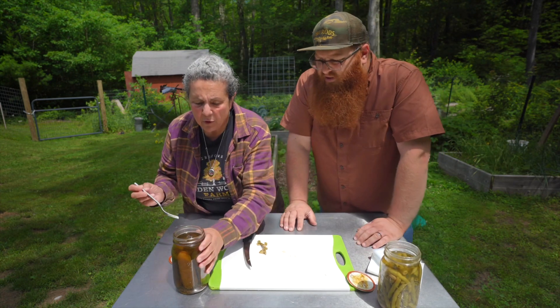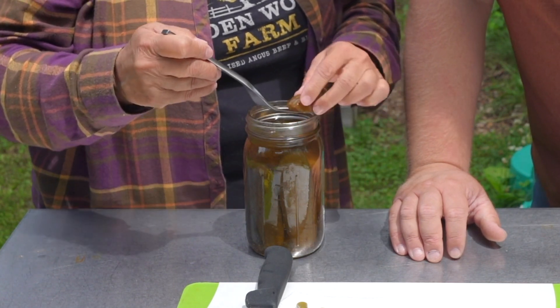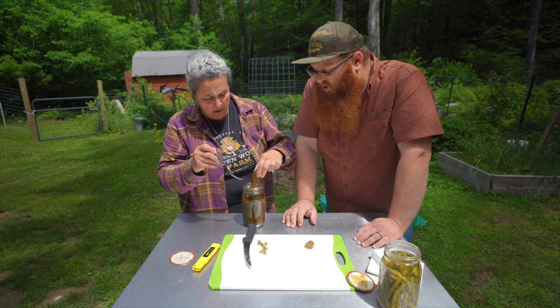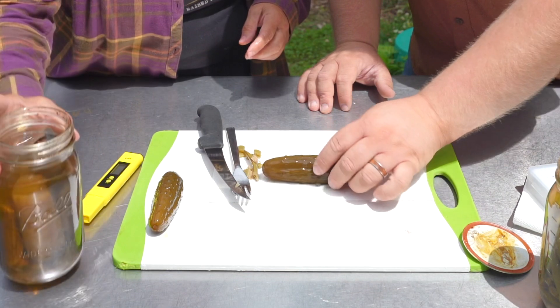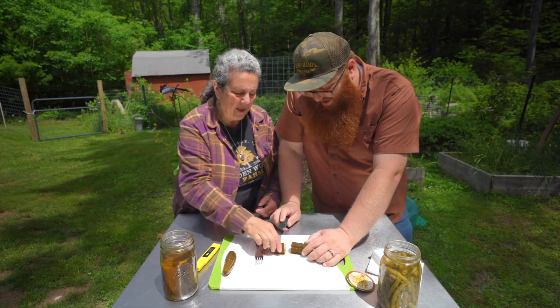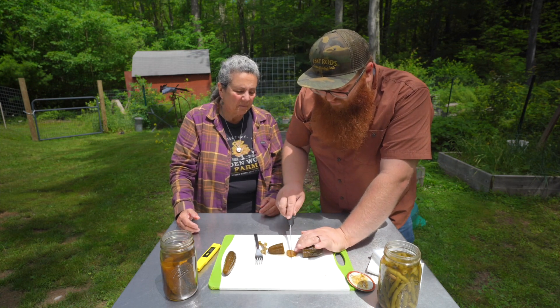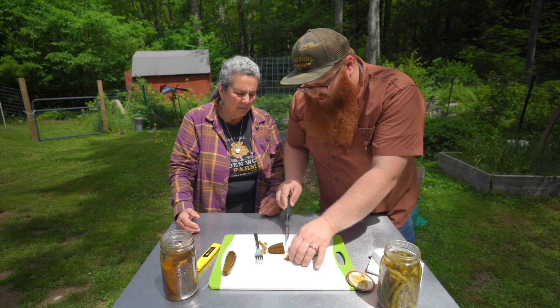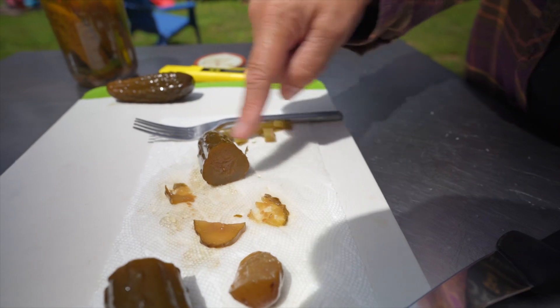Let's get a pickle out — get one that was entirely submerged. They actually fell apart coming out, which is kind of what we thought was going to happen. Fishing one out with my hands — it feels pretty solid, it's not slimy. It's definitely soft though; it's barely taking any effort to cut and it's mushing out when I press it with my finger. So this is a very soft pickle, not crunchy at all.